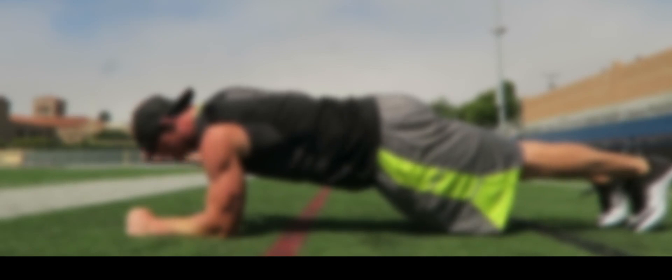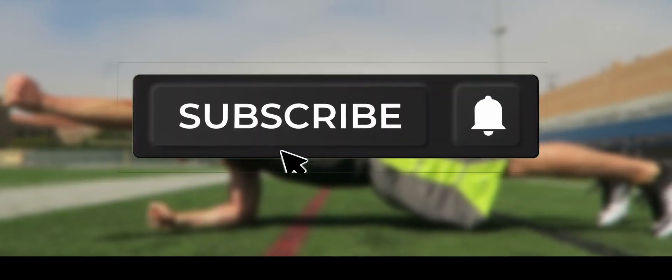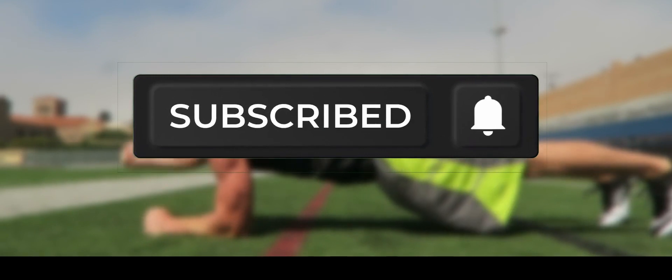Remember, you don't need fancy gym equipment or heavy weights to achieve strong and defined biceps. By incorporating these five no-equipment exercises into your routine, you can effectively target and strengthen your biceps right in the comfort of your own home. Remember to focus on proper form, engage your biceps throughout each exercise, and gradually increase the intensity as you progress. So, grab a towel or find some space on the floor, and get ready to pump up those biceps. If you enjoyed this video, don't forget to give it a thumbs up and subscribe to our channel for more fitness content. Stay fit and see you next time!